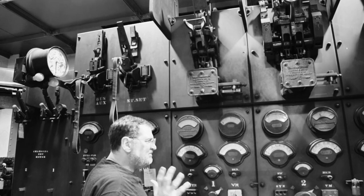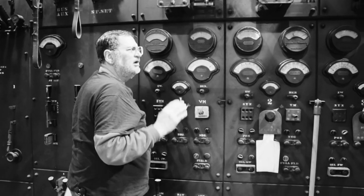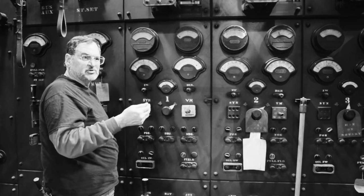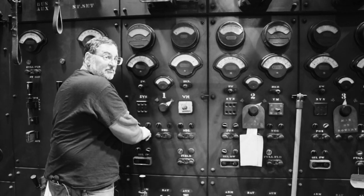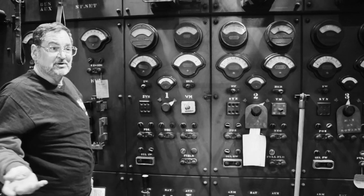Depending on what the voltage is — we have a differential voltmeter here — we try to have the rotary about 3 to 5 volts above bus voltage. And then at that right moment, boom, I close the positive breaker in the basement, and the machine is on the line supplying power to the subway.